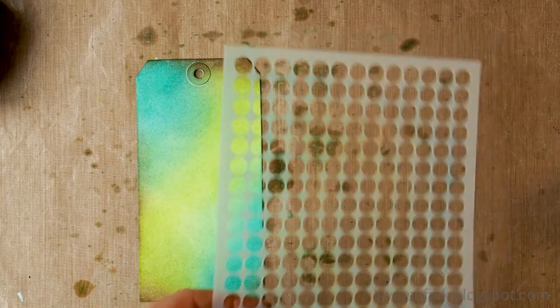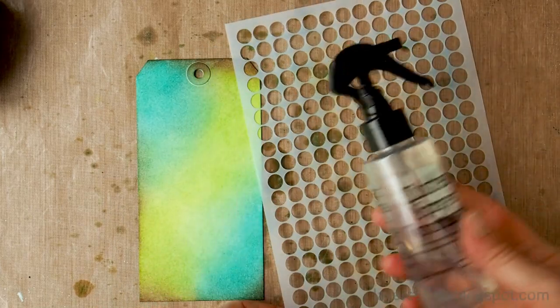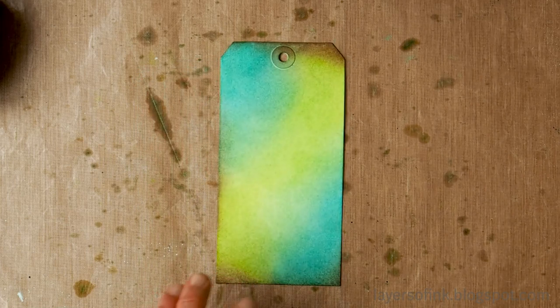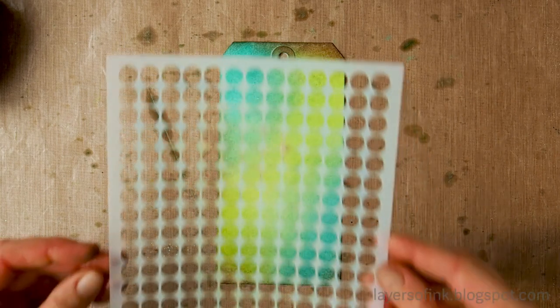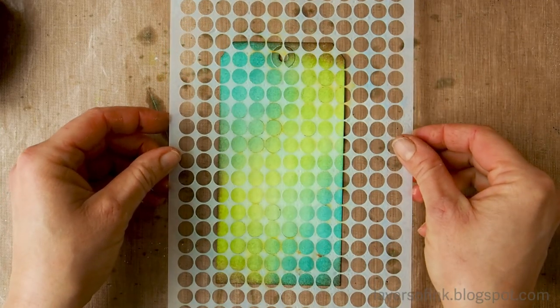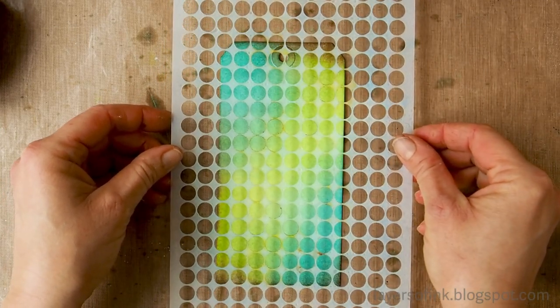There we go — we have our inked tag. Now I'm taking out the bubble wrap stencil again and I'm going to mist it off camera quite a few times. As you can hear, I'm misting the stencil quite a lot, holding it at a bit of a distance from myself so that I get small water drops on the stencil.